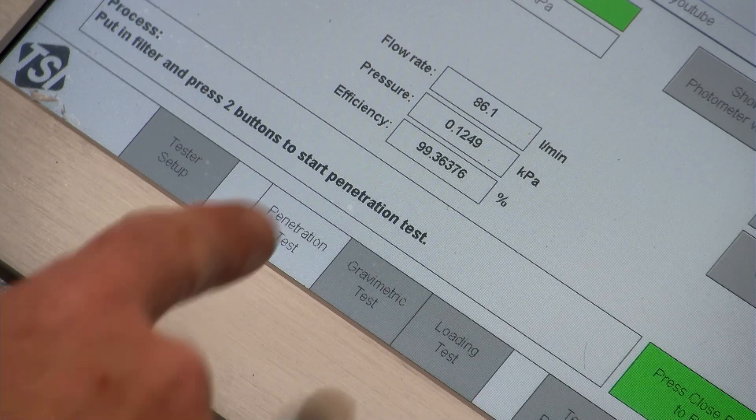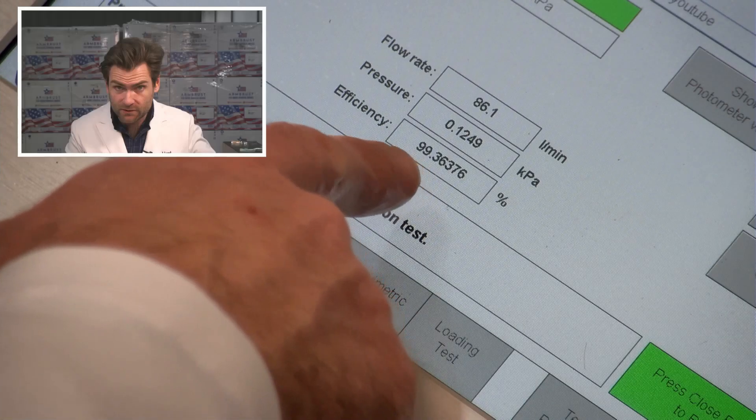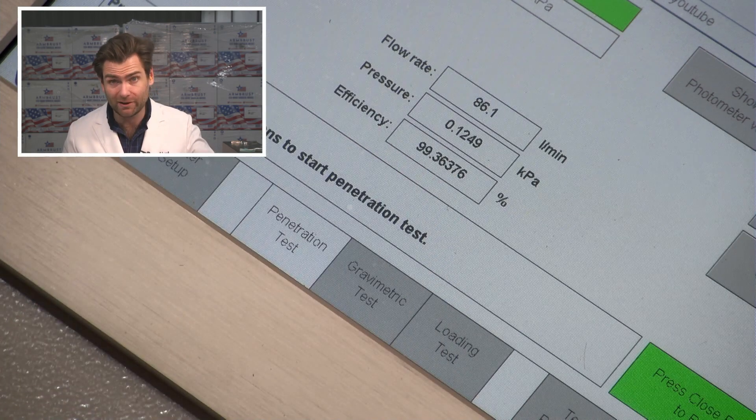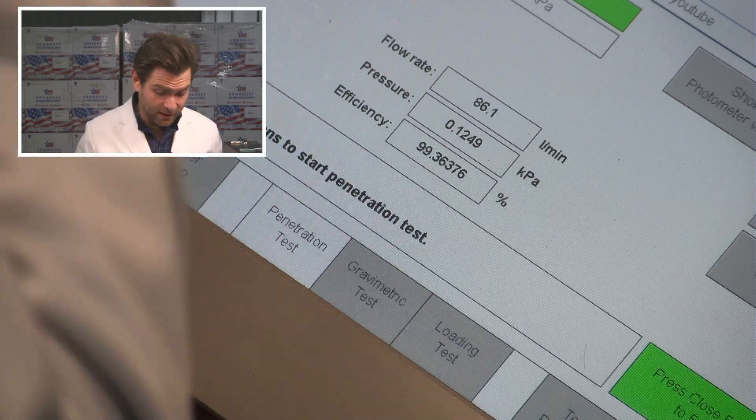Let's see what it did. 99.36. 124.9 Pascals. Solid mask.